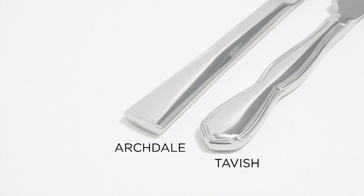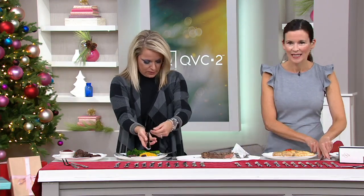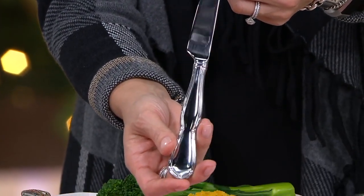It really is rare to see beautiful steak knives like these. You open the box and you're going to say, 'Oh my goodness.' They're elegant and they're easy, and they have a really nice weight. Here we have it for you in the Tavish — that's going to be that beautiful hourglass shape.